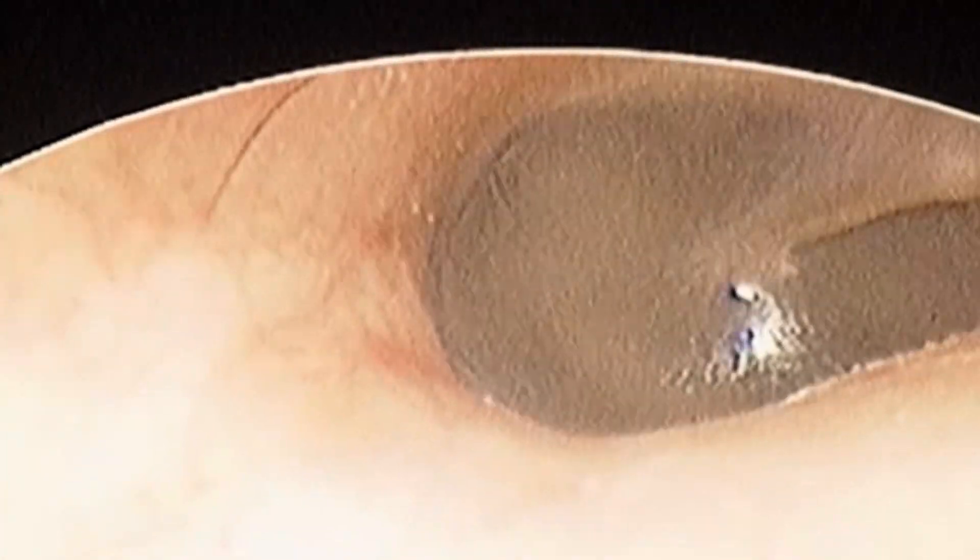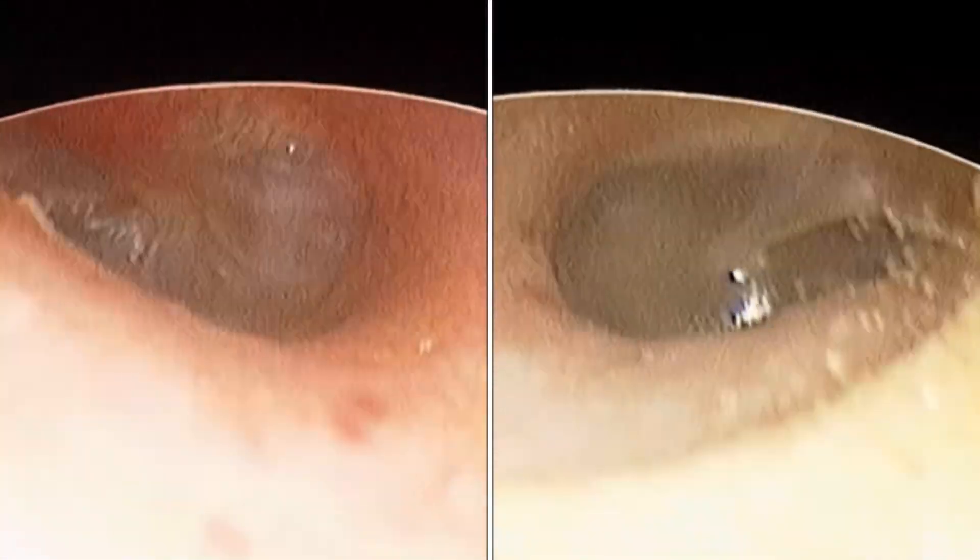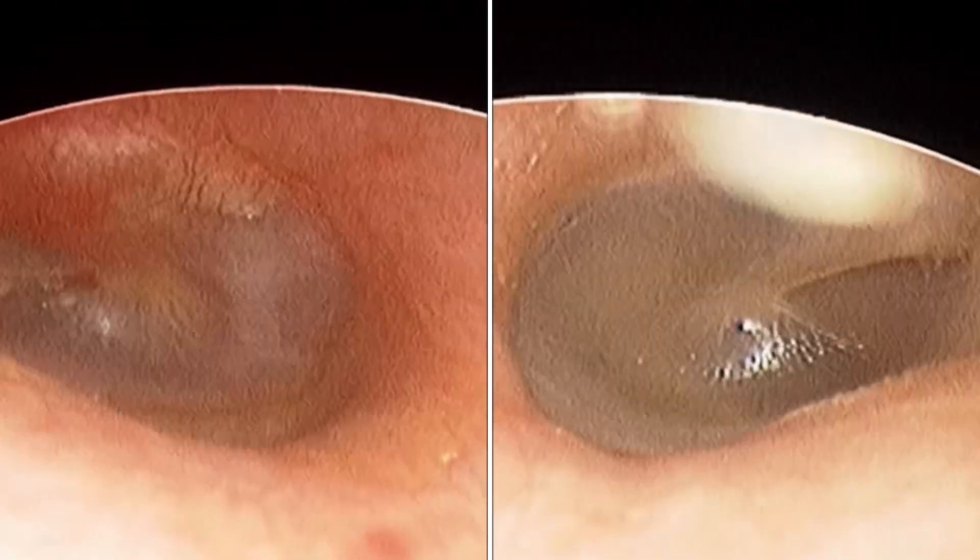I'm showing you a normal eardrum for comparison, and I will also be showing both the normal eardrum and the eardrum with fluid behind it side by side. The person with this condition feels blocked in the ear and may hear less.